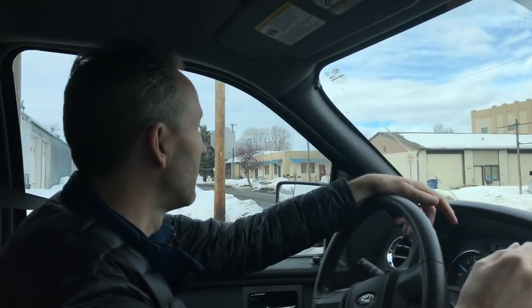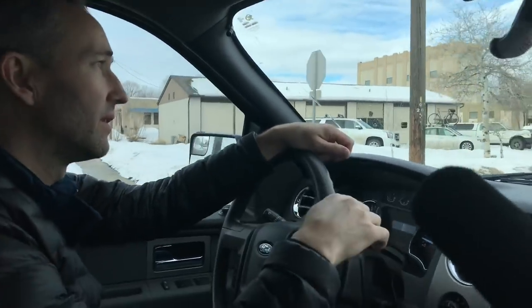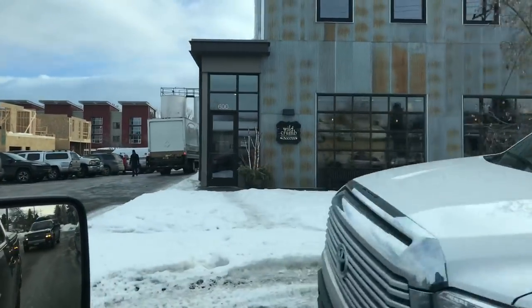We're going to grab Quentin a quick sandwich here at a little place called Wild Crumb — they make good stuff. Excellent.